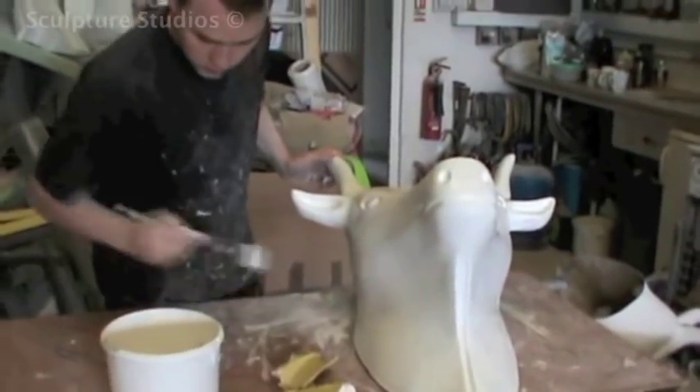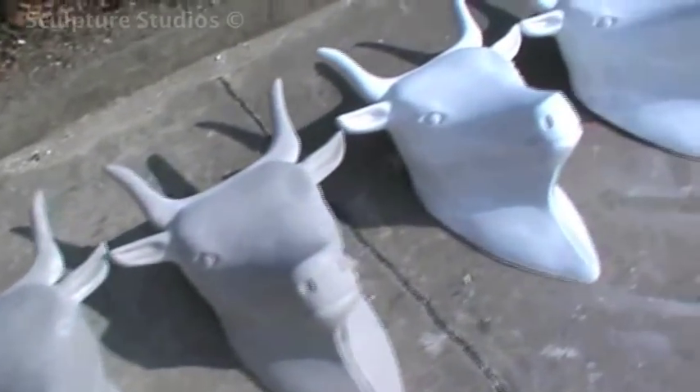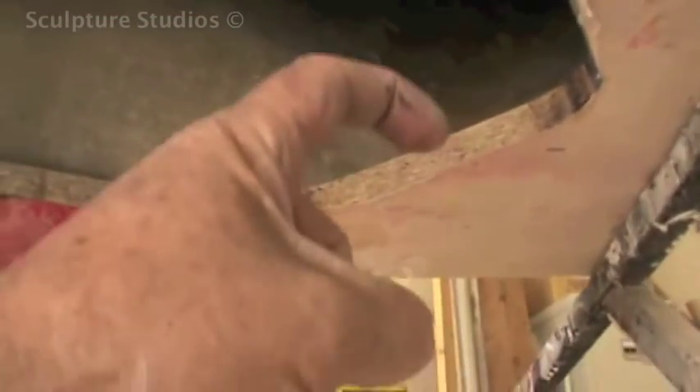We made a total of ten cow heads, and they all need to end up looking identical and looking nice and clean. They also needed to be attached to a base or a board at the back of the neck, so we drew out a template, marked where each of the anchor points needed to be fitted, and created tabs that would allow the heads to be bolted on.